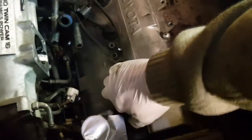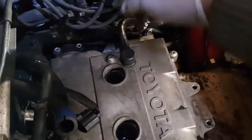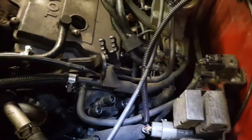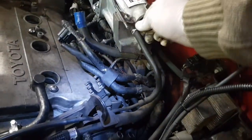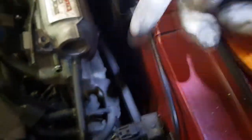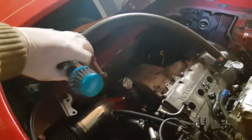Pull out the four HT leads and then just put to one side to allow for some room. So I've removed every HT lead from the distributor cap. Remove the catch can vacuum hose and this other hose from there. And there's one more hose at the back there. Remove the PCV hose — I just removed the catch can completely.